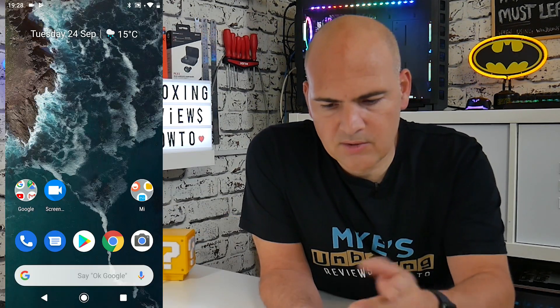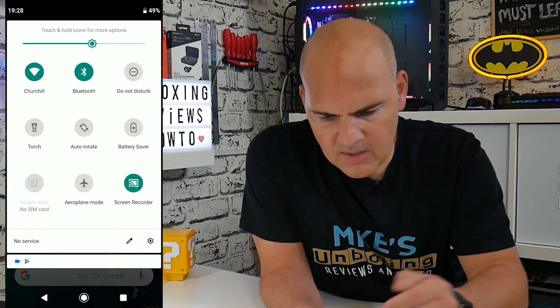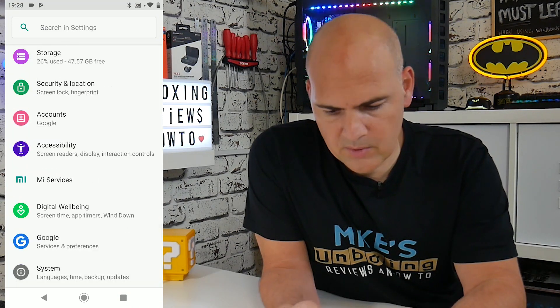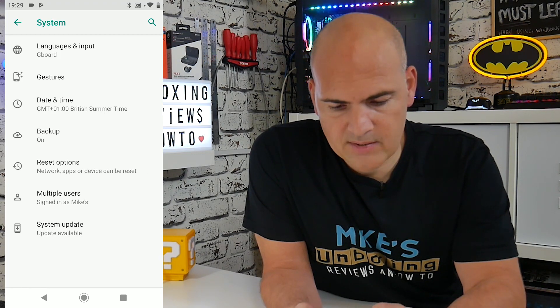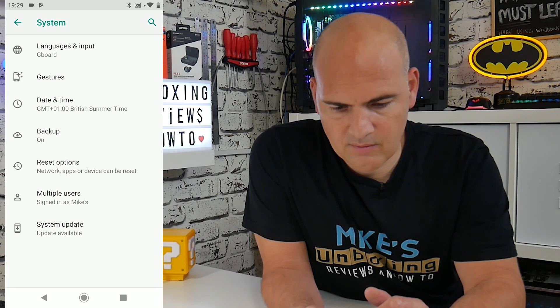The first thing to do is get to your settings cog. The easiest way is to swipe down twice and click on the settings cog. Then scroll all the way down to the bottom to where it says System, click on Advanced, and from Advanced you've got the Reset options — that's five options down.